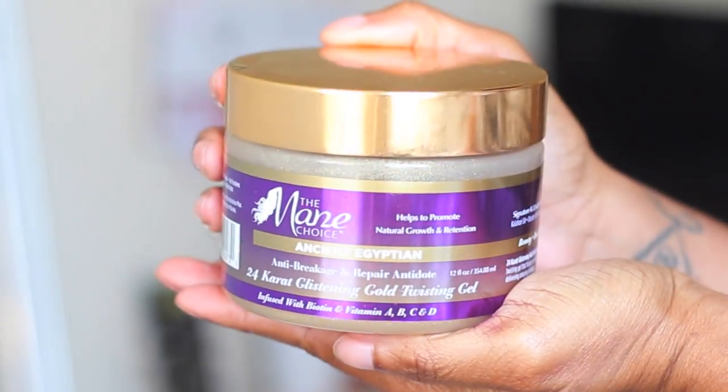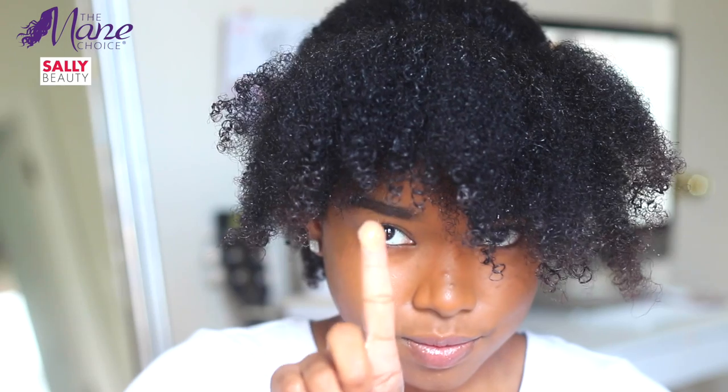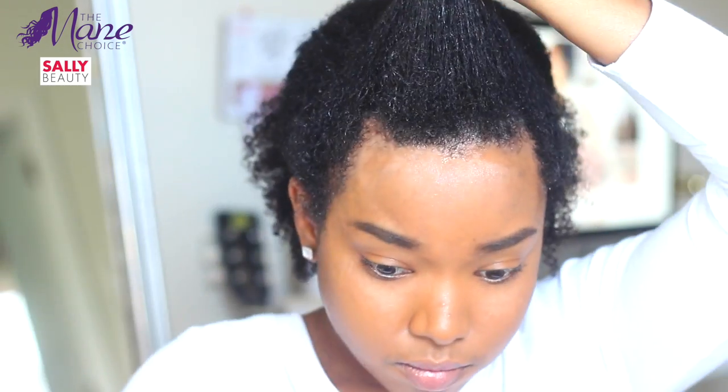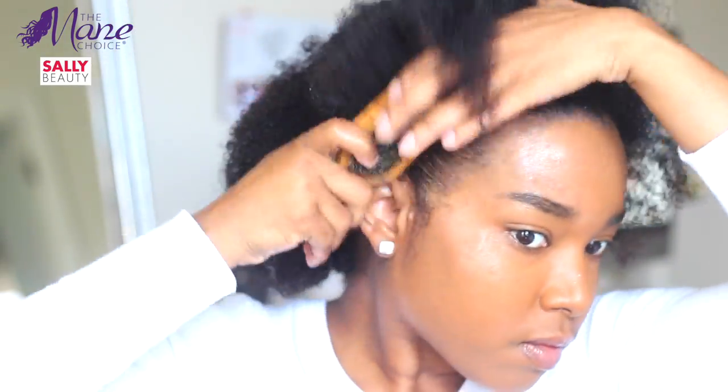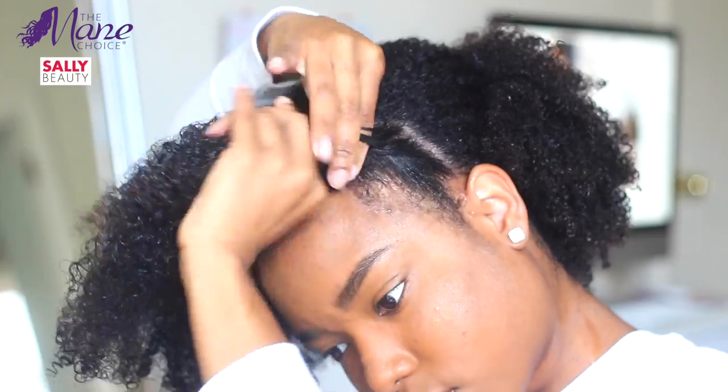Then I used a small amount of the 24 Karat Gold Twisting Gel, because a little of this goes a long way, y'all. This is one of my new favorite gels hands down, and y'all will be able to see that when you see the finished product of this style.